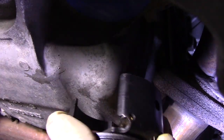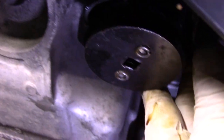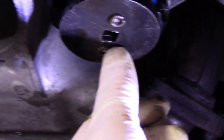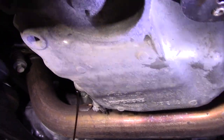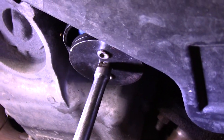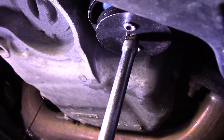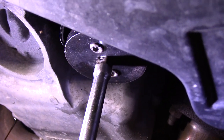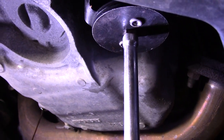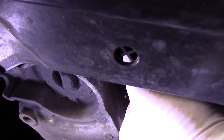Once the oil finishes draining, we'll come back underneath and take out this filter. The tool I like to use best goes onto the filter just like this. We'll put our extension for our ratchet in there and take it out. We'll let the oil drain first, but we're going to break this filter loose right now — we have our cap on it, our extension in, and we'll just rotate it loose. You'll see it starts to bite into it. Once it cracks loose where you can rotate it by hand, we take the tool off and let both drain at the same time into the bucket.